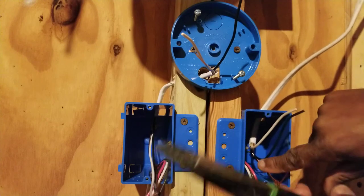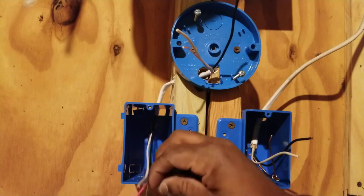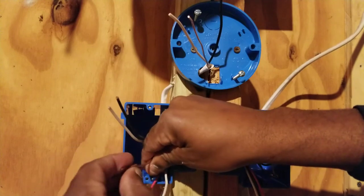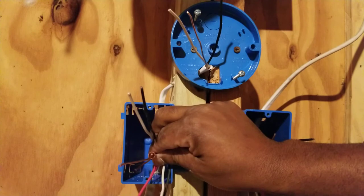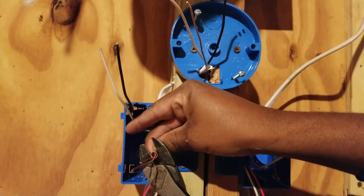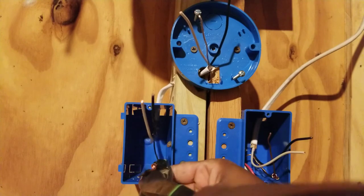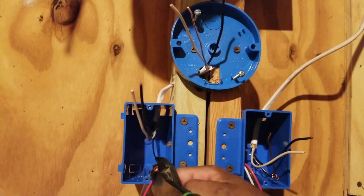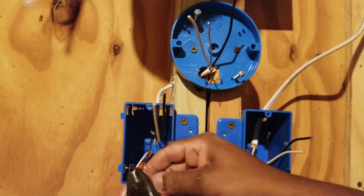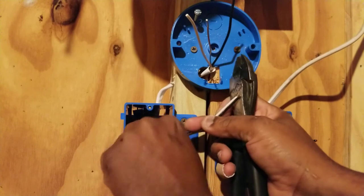We'll do the same in our second box. Take our grounds, slide a sleeve over both grounds, then crimp them together and twist them to make sure they make good contact — it's very important for a good ground. You can cut one of the stems off since you have two.